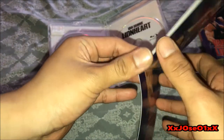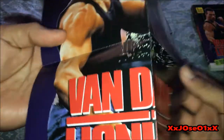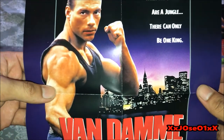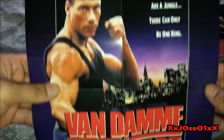Oh, that's pretty cool. I can make a poster right there. The tagline reads: 'When the street or in jungle, there's only one king.' So yeah, that's sick.